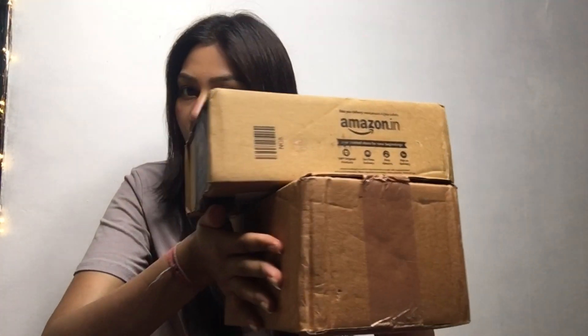Today's video is a very trending and viral product. I saw a sunset lamp and I was looking for it for a long time, but I found it at a good price. I requested it from Amazon and I will review how it is.